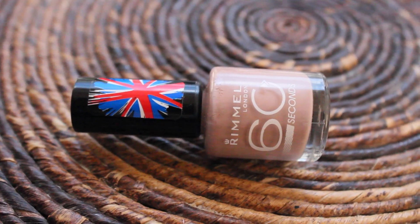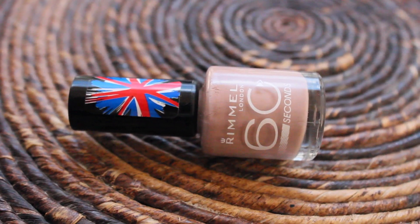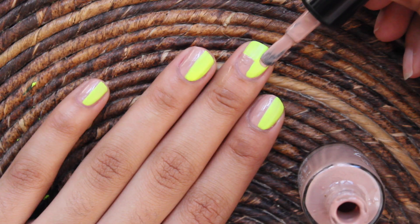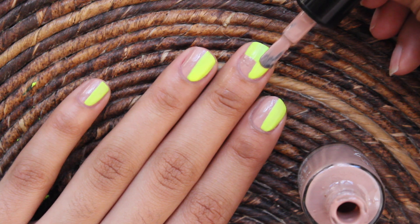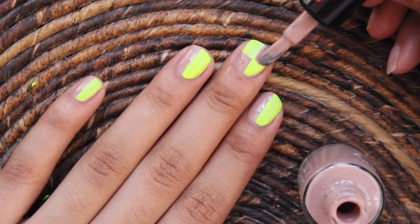Going back to the nude polish, I'm going to paint half of the right side on my nail. I love this technique because it's such an easy way to create checker nails, which you would think is harder to do.